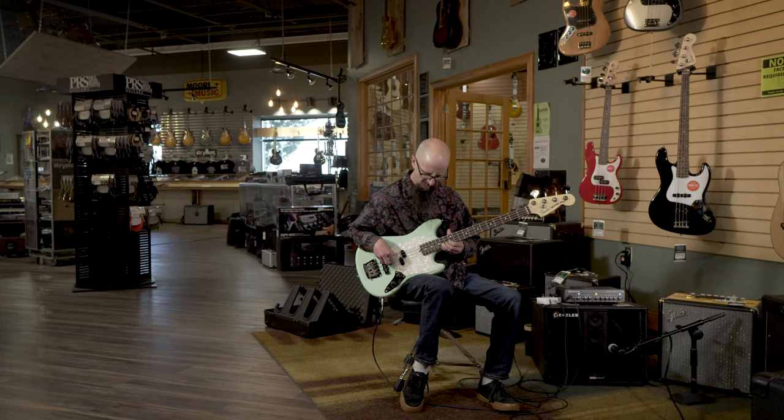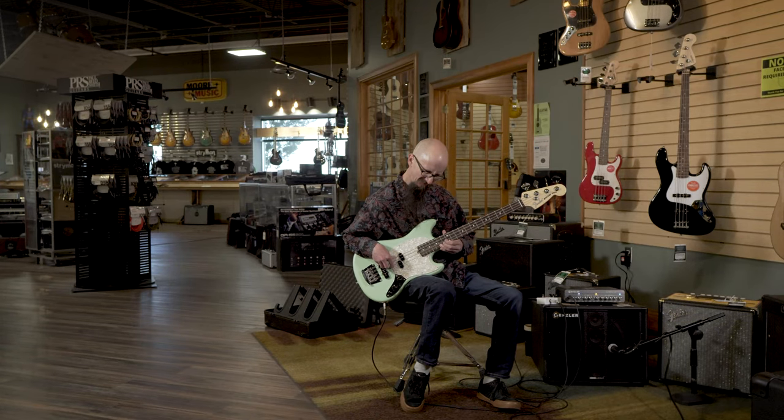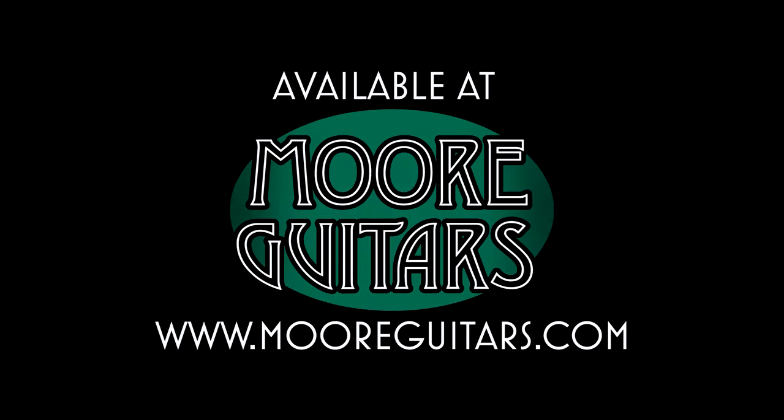Find it at MoreMusic in Evansville, Indiana, or at moreguitars.com. Thank you.